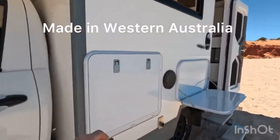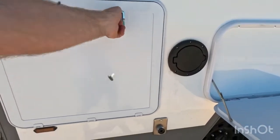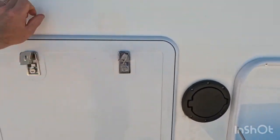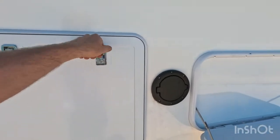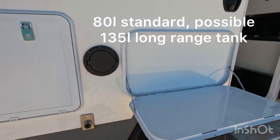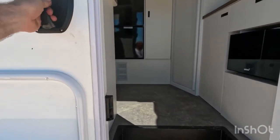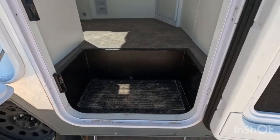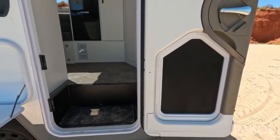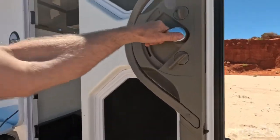Starting in the storage area, there's gas here so you can put a barbecue in. There's also diesel fuel, a table, a handle to get in, and an electric step which is pretty handy if you're getting in and out all the time, stopping, starting, and moving around.